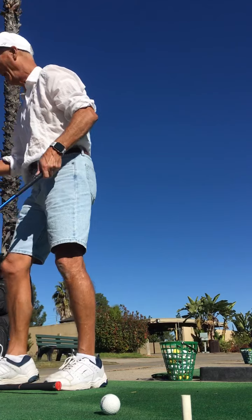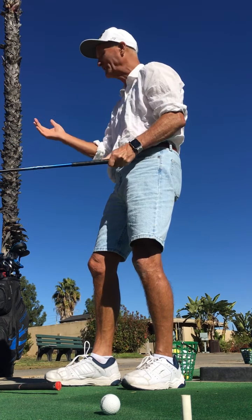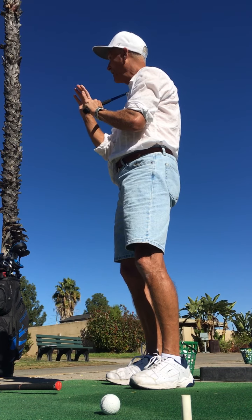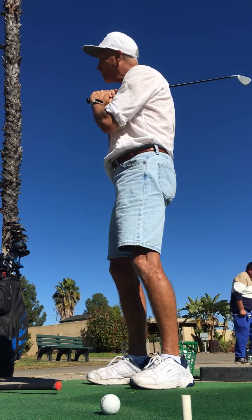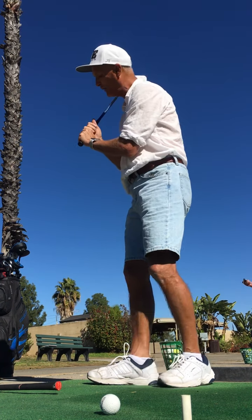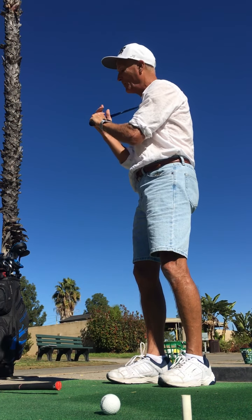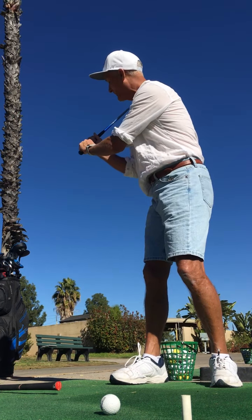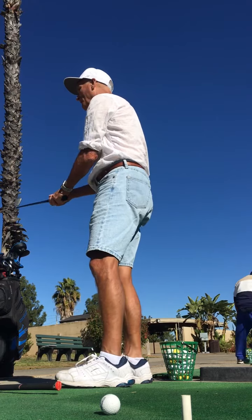There aren't any professional golfers that use what's called a baseball grip, which is a 10-finger grip. There are one of two ways to grip the club. This is called the overlap, and the other one is called the interlock. Tiger Woods does an interlock, Jack Nicklaus did an interlock, but most pros do an overlap. With the overlap, it's just like this - these three fingers grip, the thumb is not on the shaft, the thumb is over here.